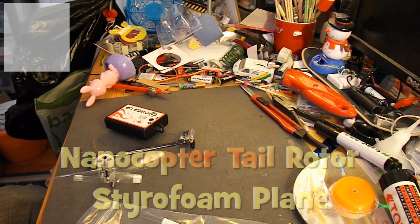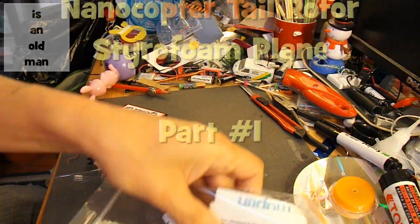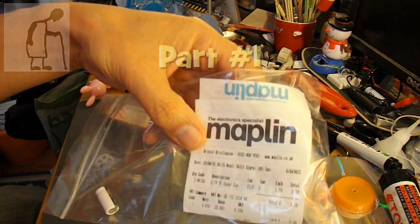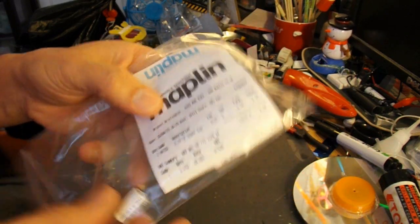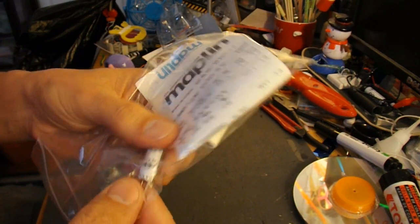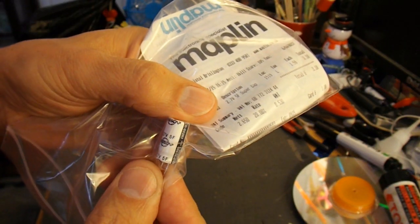Hi guys, just playing around with a few bits and pieces here. I popped into Maplin today and bought a couple more supercapacitors. These are 2.7V 5F.